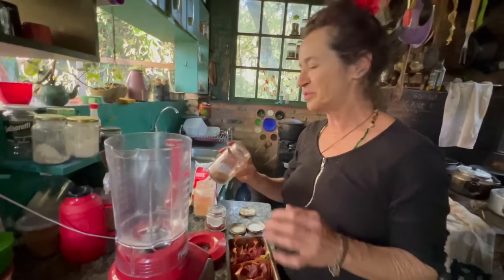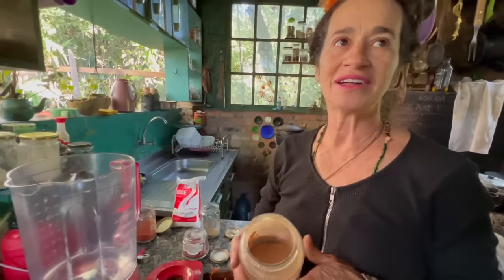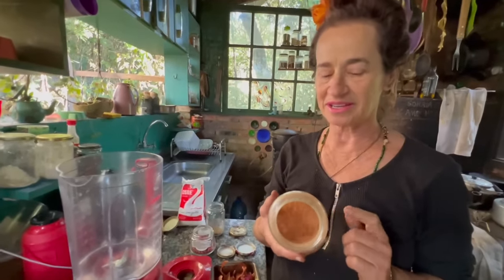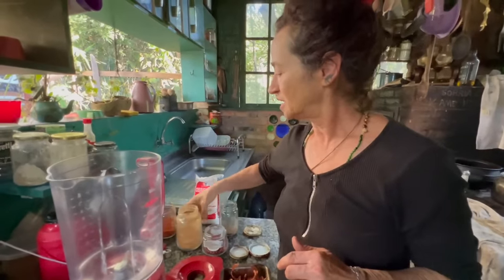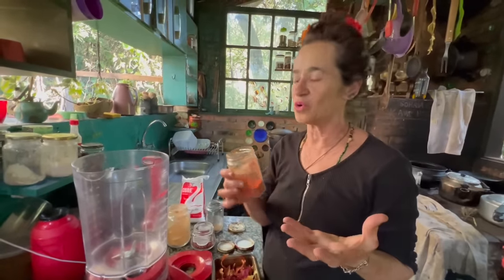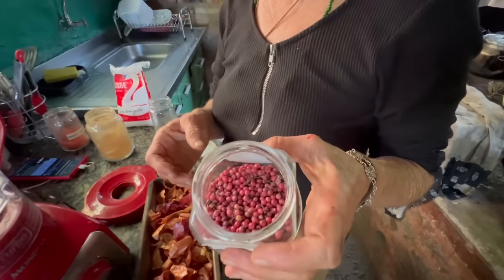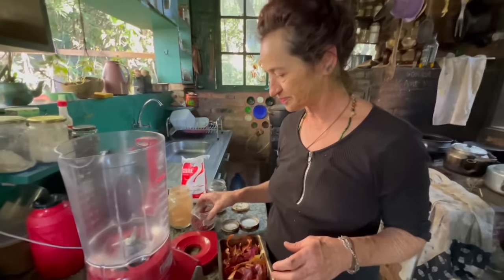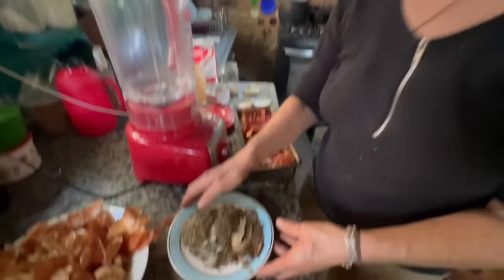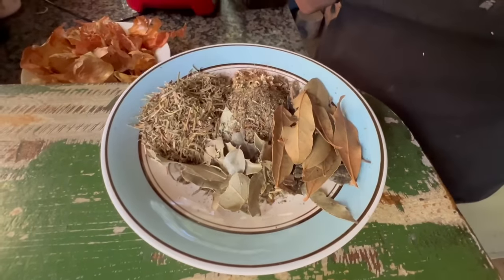I'll also use a little ground clove, avocado seed powder — I'll make more of that today too. This here is hot paprika, which I'll add a little of just for color, and this is pink pepper — a Brazilian pepper tree. Here I have bay leaf, holy thorn, rosemary, and plantain herb.